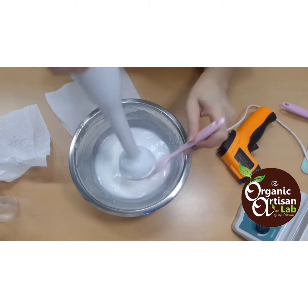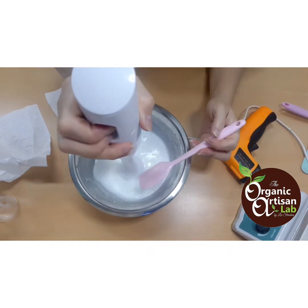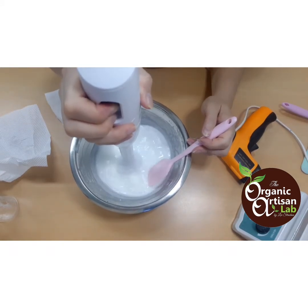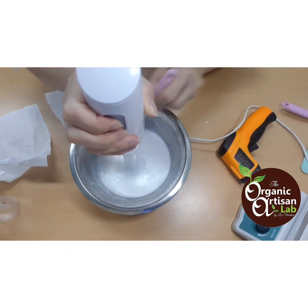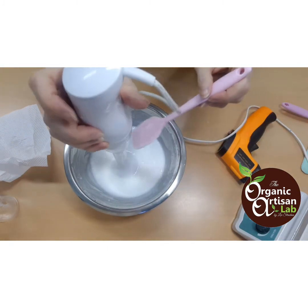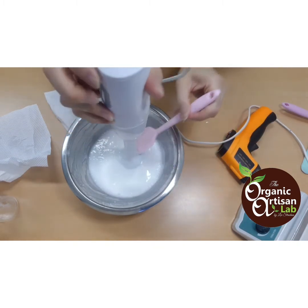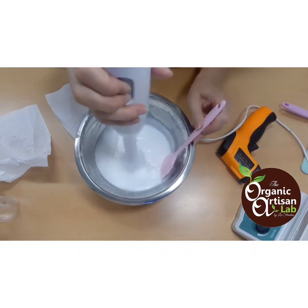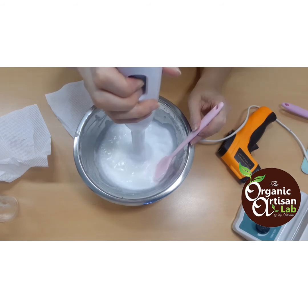There will be a slight reaction from the preservation system — it may thin out a little. But don't worry about it; it will thicken again once the solution cools down. It will go back to its creamy, thick consistency. It's a normal reaction from the preservation system in our cream.